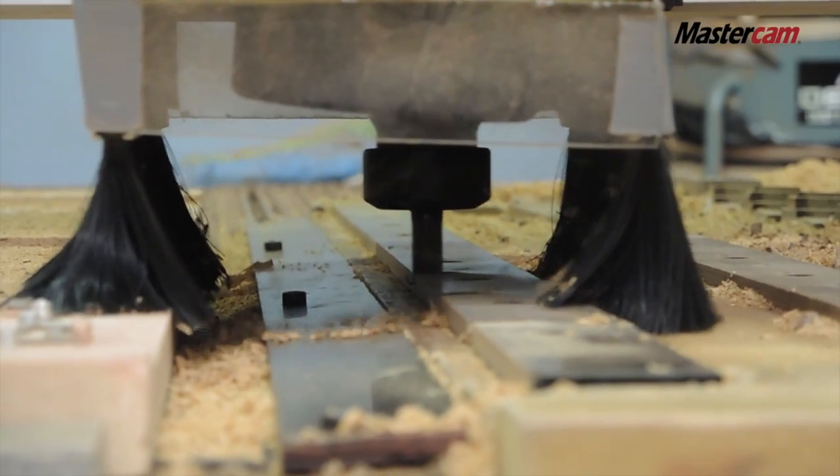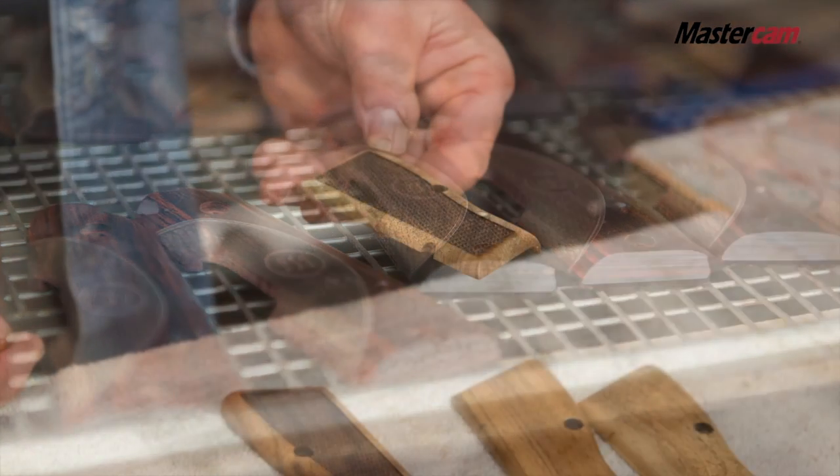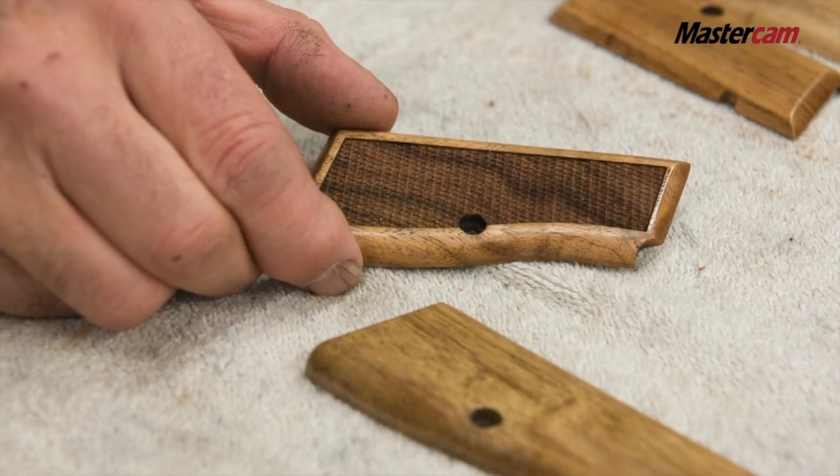Early this year we had a project that came into our shop that really put us over the edge. We had a very complex part, we had to machine both sides of that part, and we had to hold three thousandths tolerance in a piece of wood.